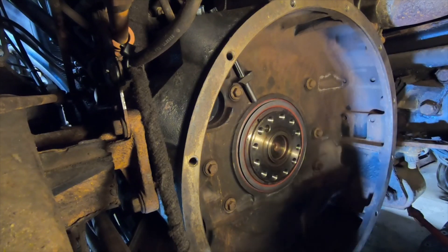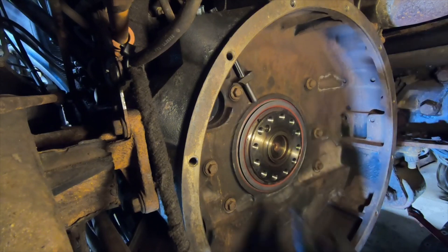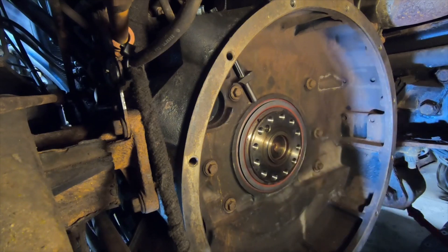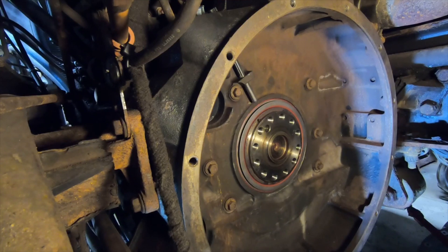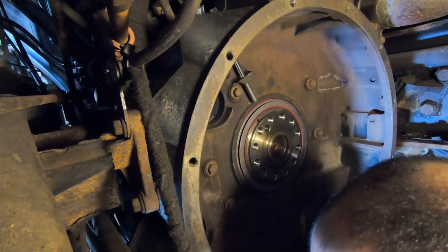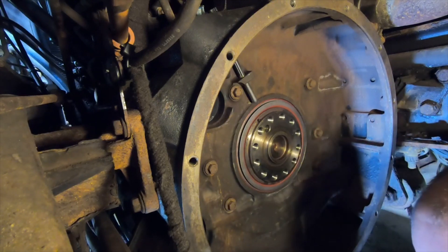It seemed to go in there pretty perfectly — I'm very impressed. You could probably get it in there without this tool, but I can't see it being in there correctly, because you've got two surfaces that have to be aligned. That seal was $168 and this tool was $260. So if you put it in wrong, you have to take it back out and redo it — that's two seals, over $300. I didn't want to try it without the tool and have to do it again, so I'd recommend buying an installer if you're doing this job.